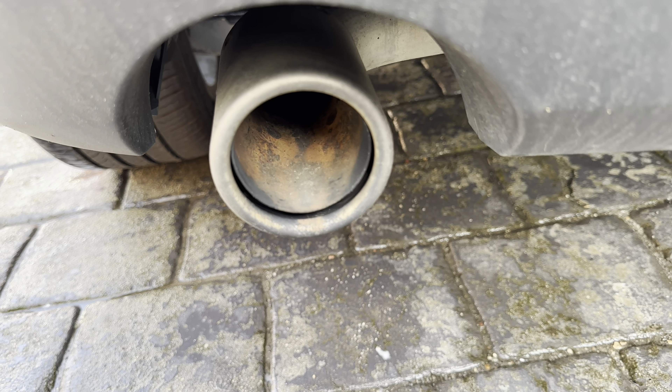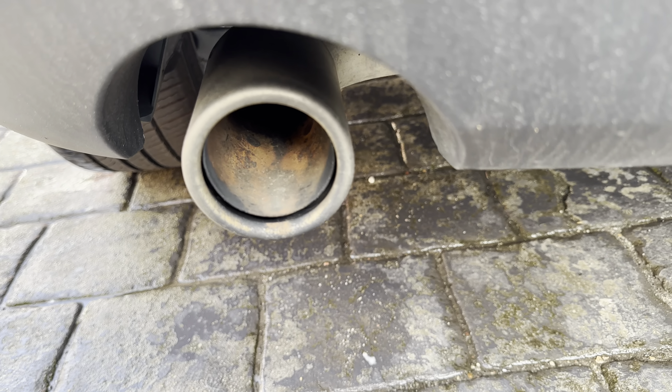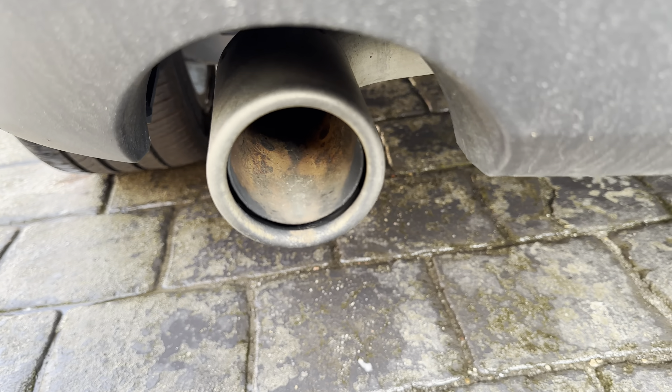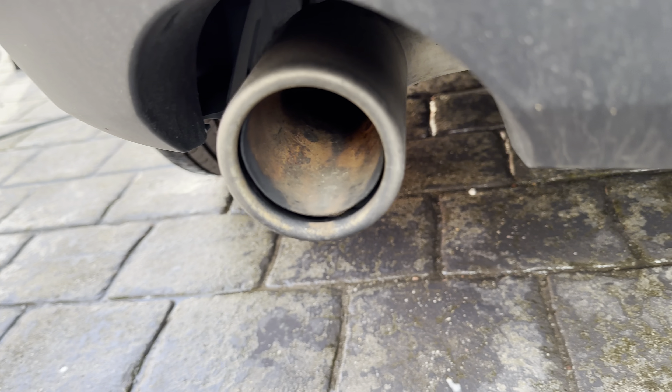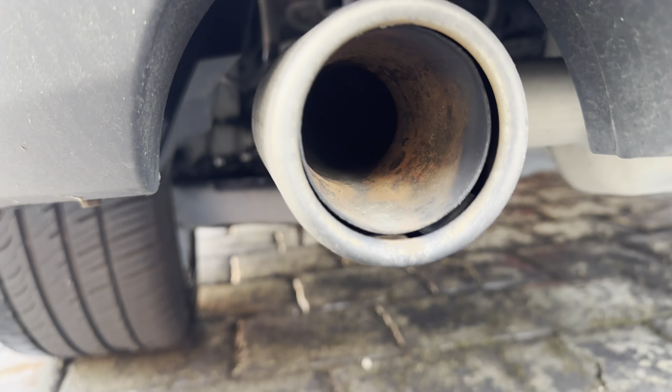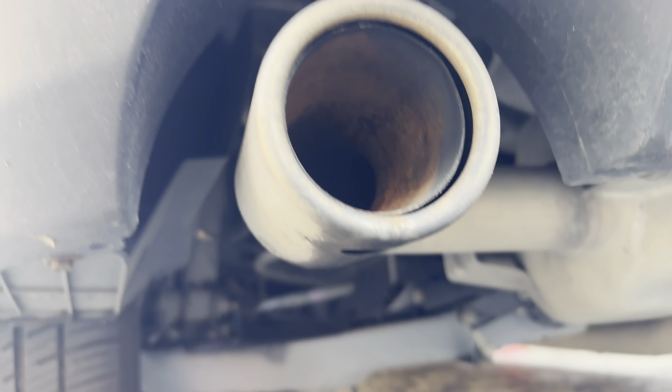Hello and welcome to my channel. Today I'm showing you how to properly clean this exhaust pipe. As you can see it doesn't look like it's been cleaned in a long time — however it has. It's just that it has built up a lot of rust and dirt that's very hard to come off and doesn't come off in a normal car wash.